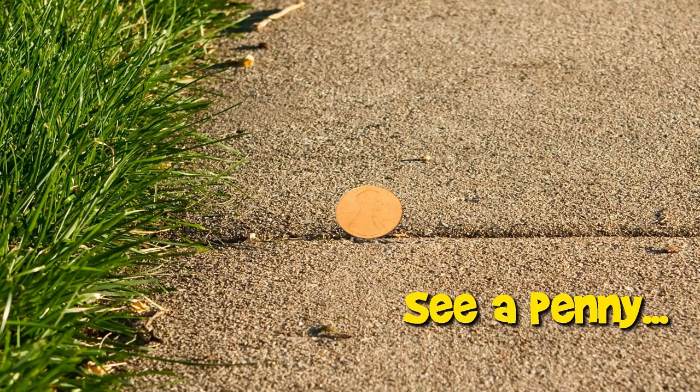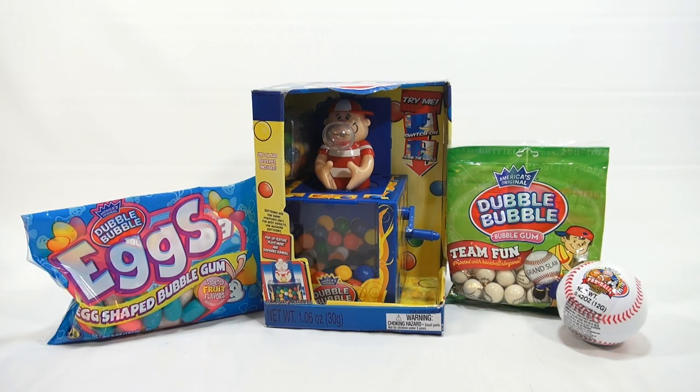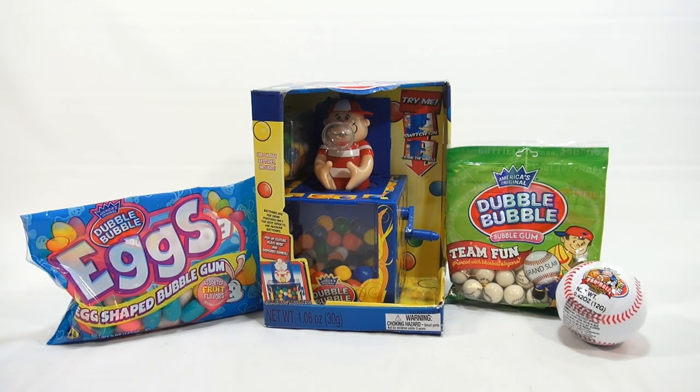You are now watching a Lucky Penny Shop Product Feature. Hey, it's Lucky Penny Shop, and it's time for America's Original Double Bubble Jack-in-the-Box Bubble Gum Dispenser.